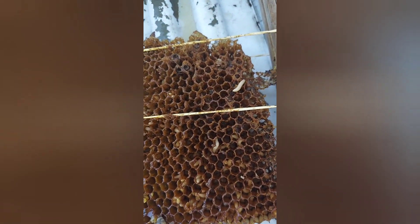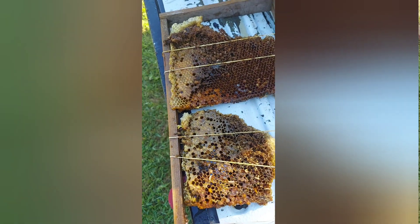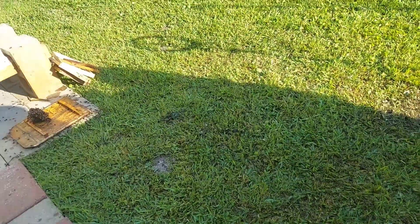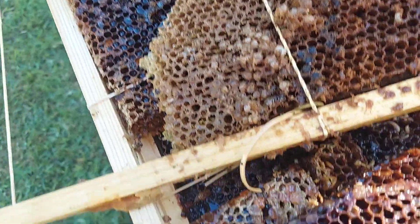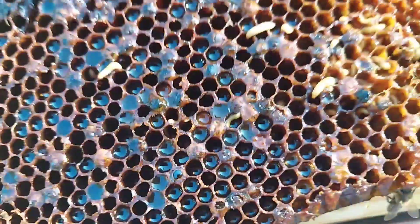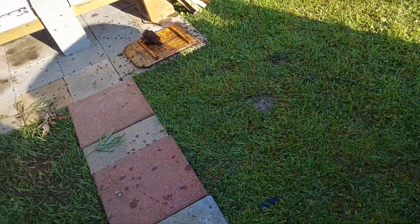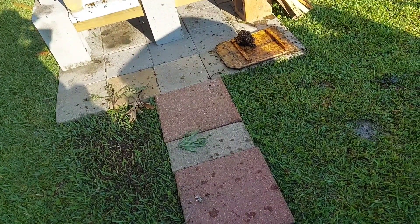Looks like maggots. Now we have another problem. The comb that we put in there for them to use from last Sunday has small hive beetles. I got it all out. They look like little maggots, but they're small hive beetles. And I am going to get rid of this comb and put some diatomaceous earth around and underneath it. And hopefully we can get rid of them.